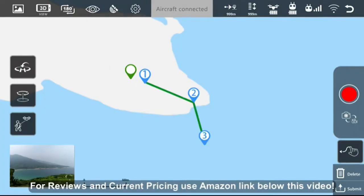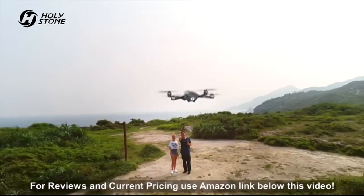For the future, it's easy to plan. Automatically fly along the path you set.